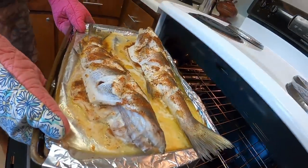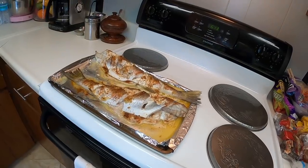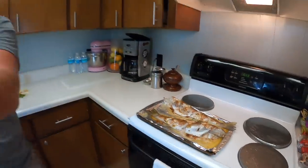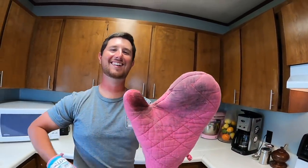It's freaking hot — ow! My oven mitt is smoking right now. Look at that!